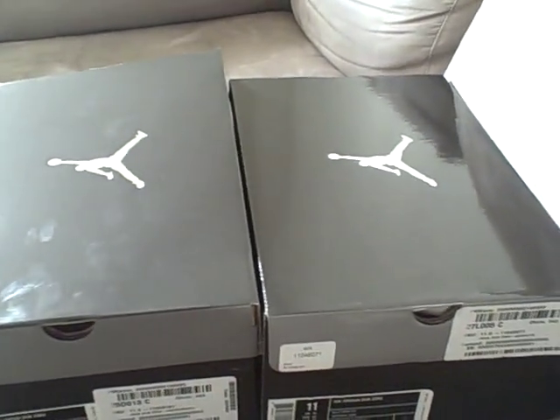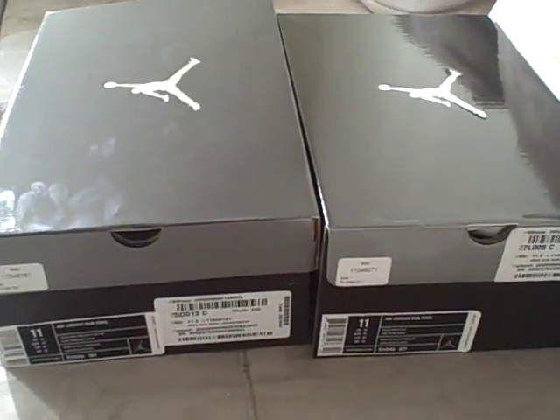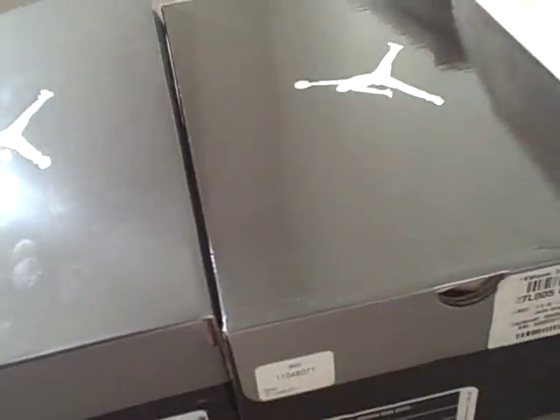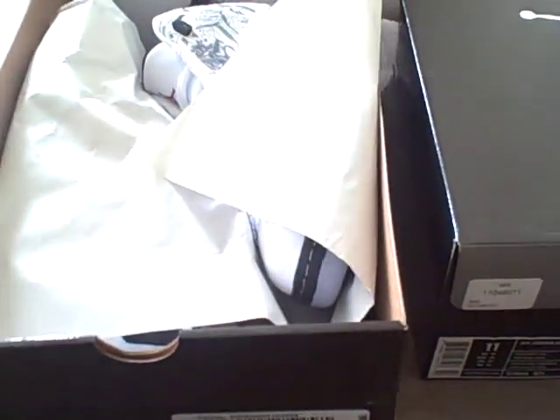What's good YouTube viewers and subscribers, it's your boy Jordan Previews here again with some Dub Zeros to show you. I just got these from Foot Locker on Friends Appreciation Day — if you have that coupon you got 30% off. I'm buying both pairs for 200 bucks; they're like 260-something normally.